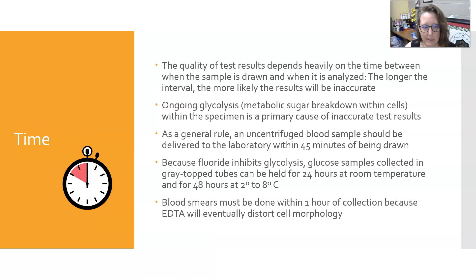Let's talk about time as a variable. The quality of test results depends heavily on the time between when the sample is drawn and when the sample is analyzed. The longer the interval, the more likely the results would be inaccurate. There is ongoing glycolysis — metabolism of glucose by the cells — that happens in the specimen, and that is a primary cause of inaccurate test results.